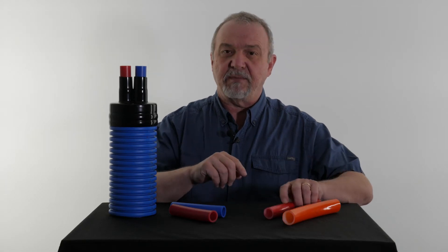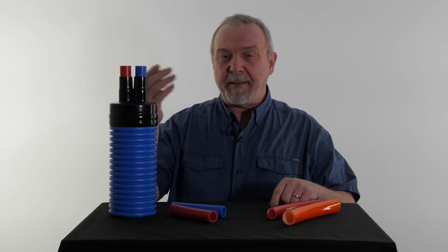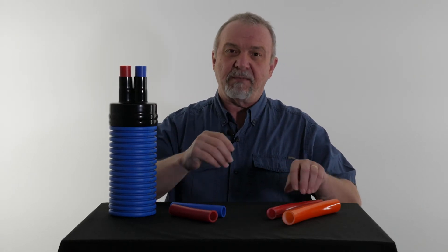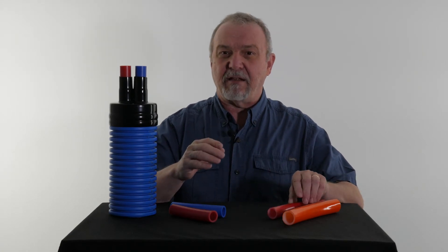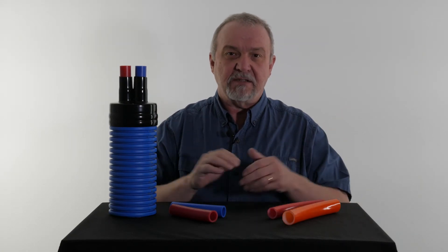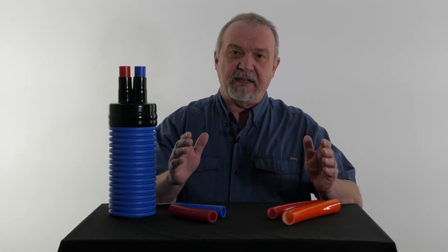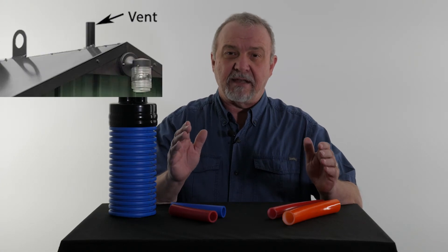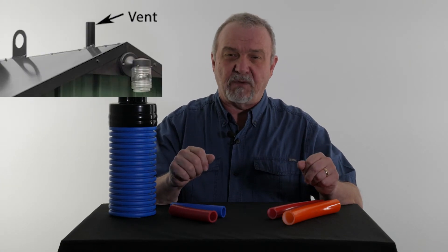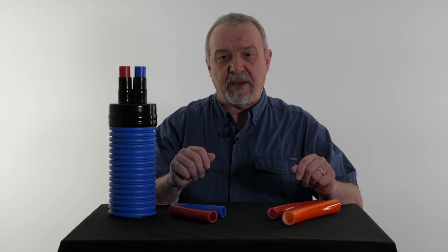Now, if your system is an open system — which 95% of the systems are — it is open to the atmosphere, and there's no reason to worry about a couple molecules getting through the pipe when your system itself is open to the atmosphere. So how do you know if you have an open system? Look on the top of it, and if it has a vent like you see in this picture, then it is likely an open system. Once again, the best way to find out for positive is to check with your manufacturer.